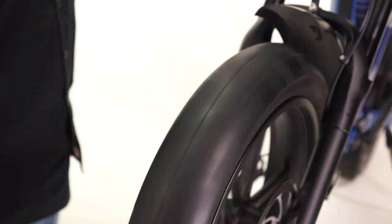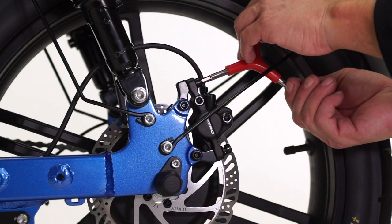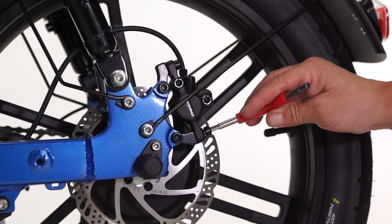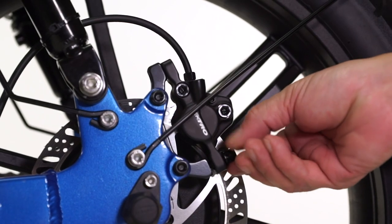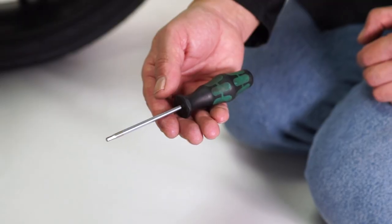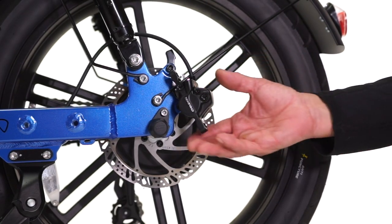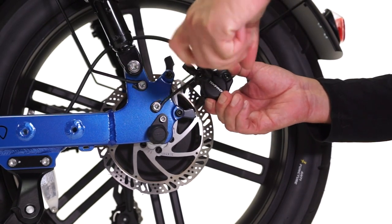On the rear wheel, use the 5-millimeter allen wrench to remove the top and bottom caliper bolts on the rear brake caliper. Pull the caliper up and out of the way of the rotor. To replace the rear brake pads, find the 3-millimeter allen wrench, loosen the small bolts on the outside of the rear brake caliper, and remove it.